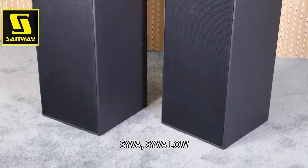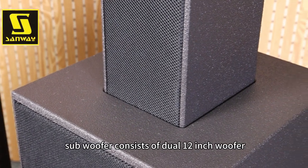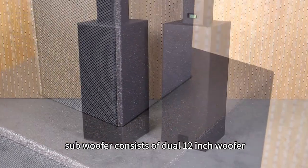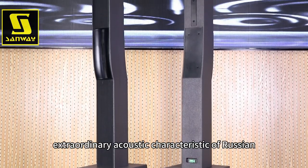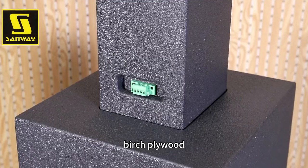Coupling SYVA, the SYVA Low subwoofer consists of dual 12-inch woofers, providing low-frequency profile and expansion. Combining the extraordinary acoustic characteristics of Russian birch plywood,